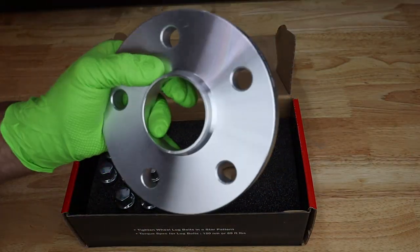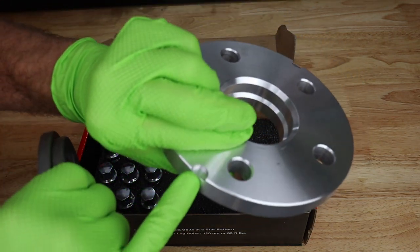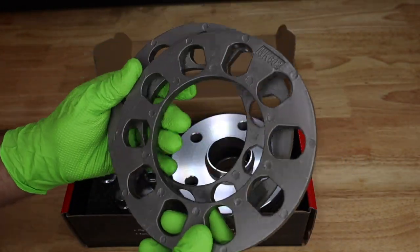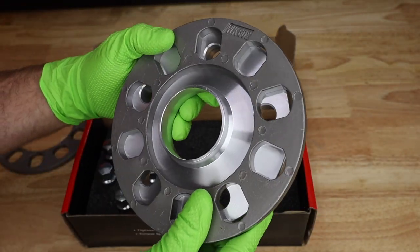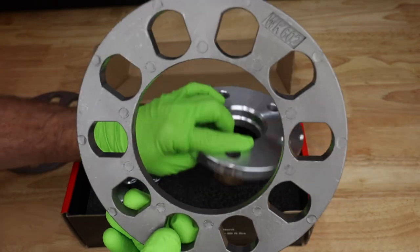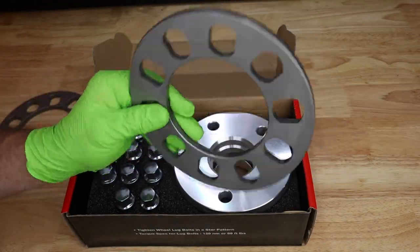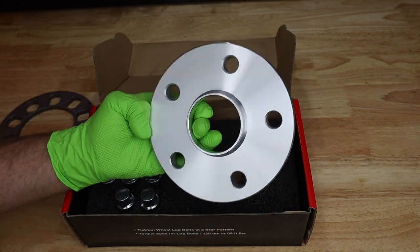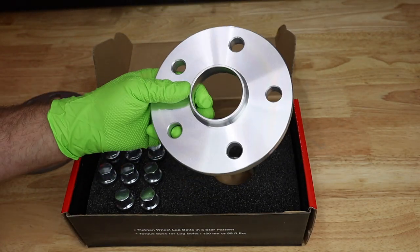Compare these wheel spacers — nice hub-centric, perfectly aligned holes, a little notch so when you're ready to take it off it comes right off — with these things you get at a generic parts store. Look at how big the opening is — it would not fit correctly on this car. Not only is this not hub-centric, but it probably wouldn't even be lug-centric because it has all this room to move around. It doesn't come with any extra wheel bolts, studs, or lug nuts. If you're going to add spacers, I would not recommend something like this. These quality ones are a much better solution — made for the wheels you're running, the hub diameter, and the wheel bolt pattern.